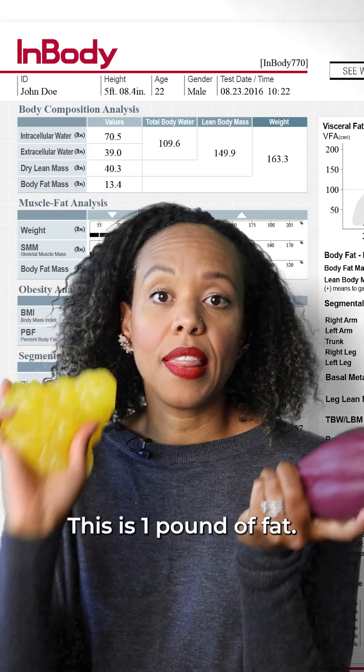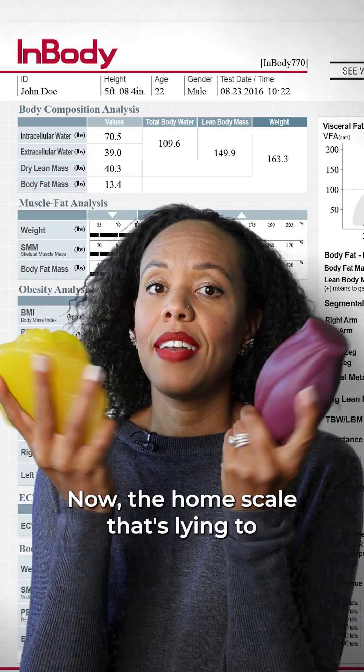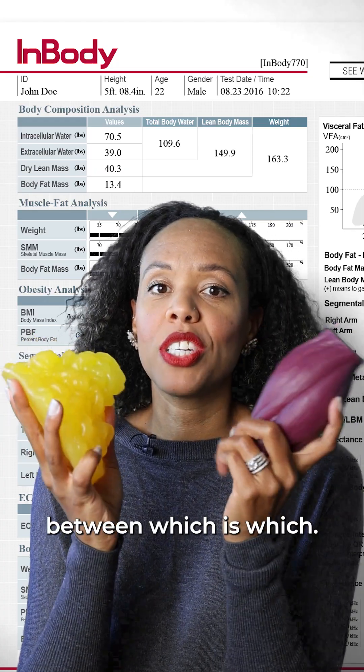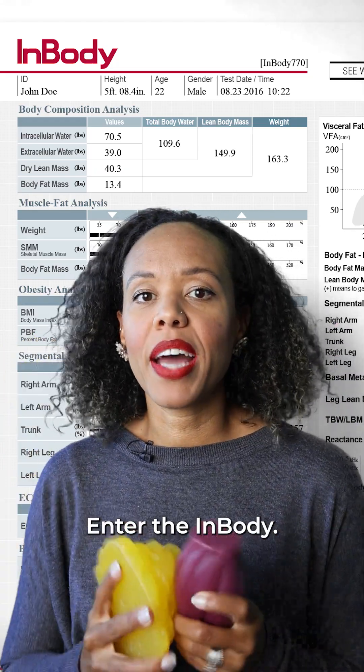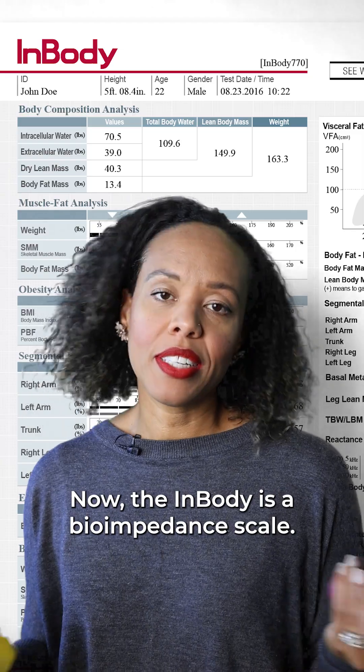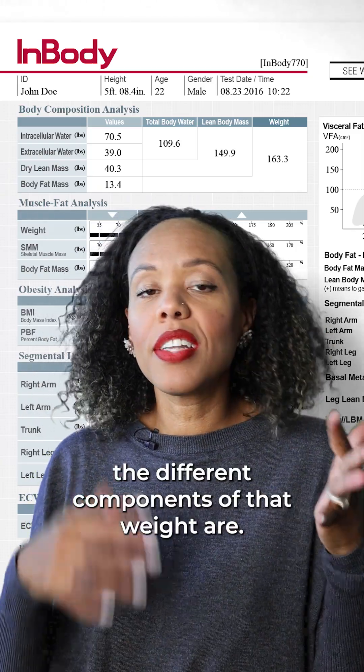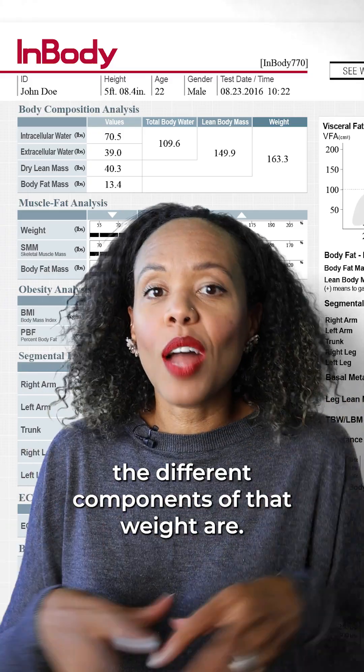This is one pound of muscle. This is one pound of fat. Now the home scale that's lying to you can't tell you the difference between which is which. Enter the InBody. The InBody is a bioimpedance scale — that's just a fancy name for a scale that sends a little electrical current through your body that can tell you what the different components of that weight are.